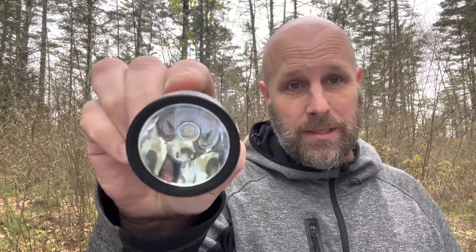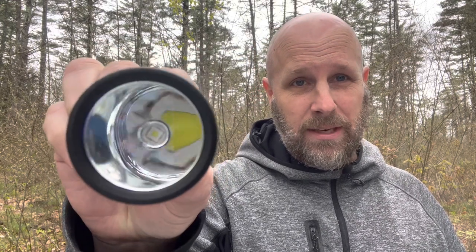As is true on a lot of ThruNight flashlights, you have the little indicator on the switch: blue means 21% to 100%, purple is 11% to 20%, red is 1% to 10%, and if there's no light it means your battery's dead. The LED for this is an SFT40 — you can see a nice smooth reflector in there.